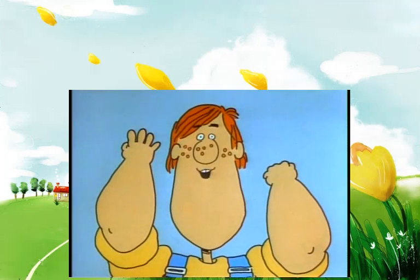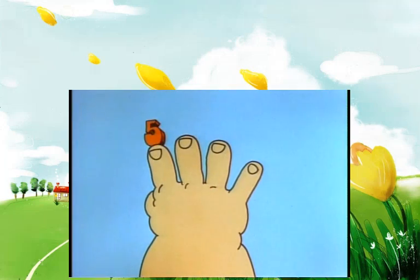Get set. Ready? Go. 5, 10, 15, 20. Stop. 20. You got four fingers. See, that means four times five is 20.